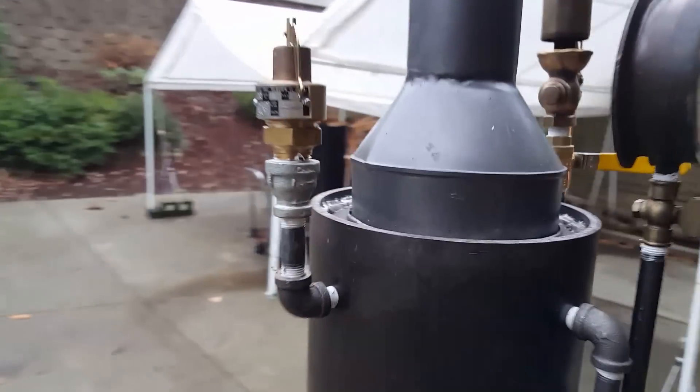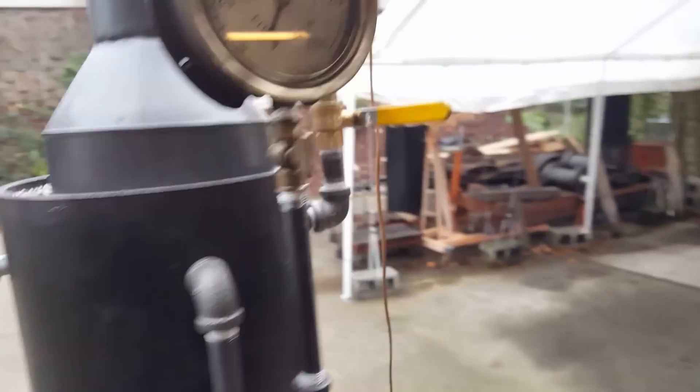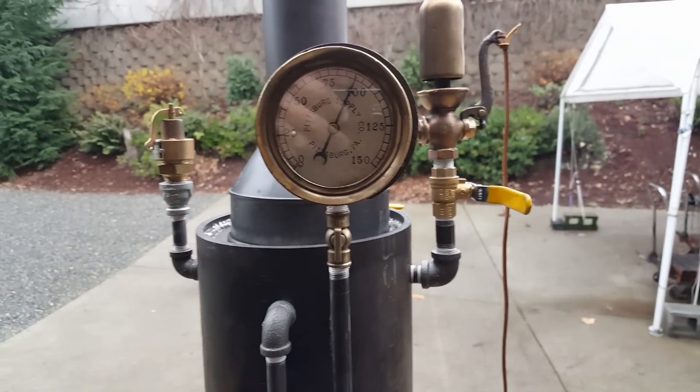This pop-off valve is set to go off at a hundred. It might go off here — it's right at a hundred right now, about ninety. And a whistle.